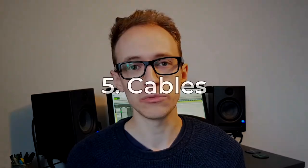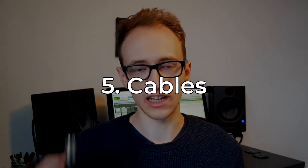Finally, we need cables to connect everything. You're going to need an XLR to XLR cable to connect your DI box to your audio interface, and then another XLR cable or a jack cable depending on your guitar to connect your guitar to the DI box.